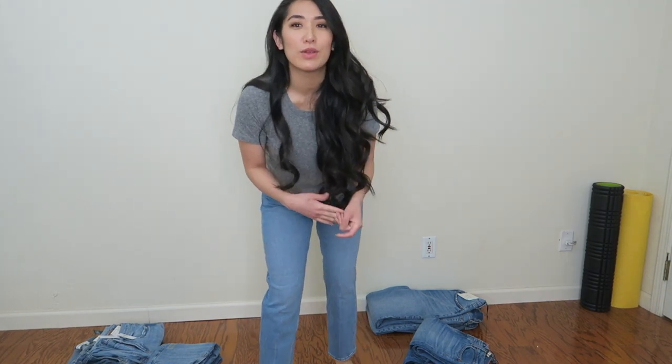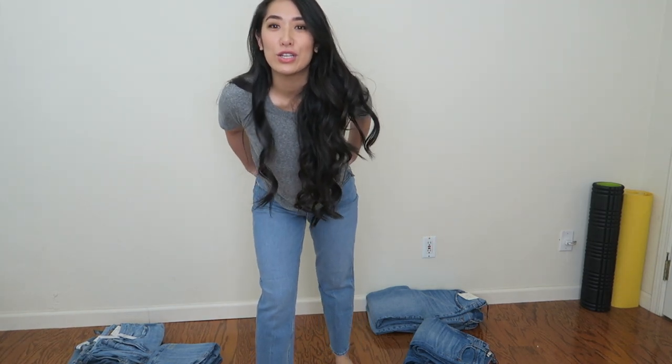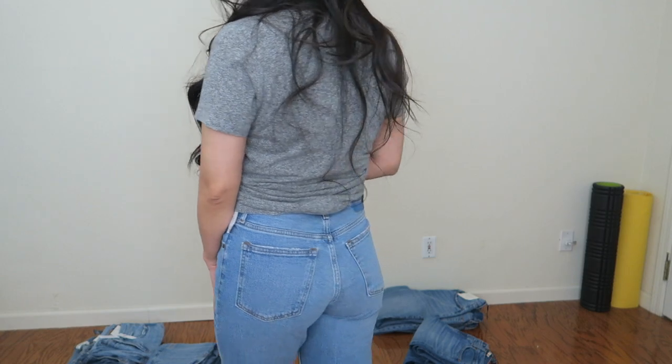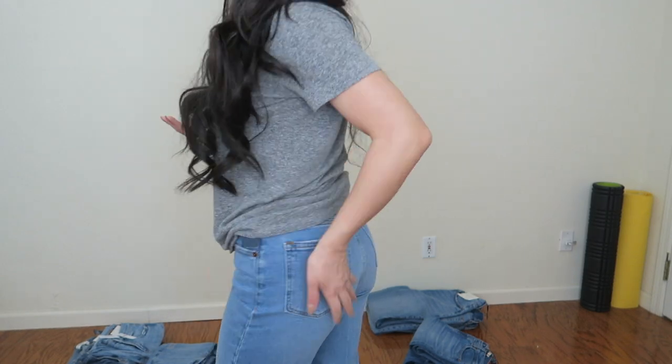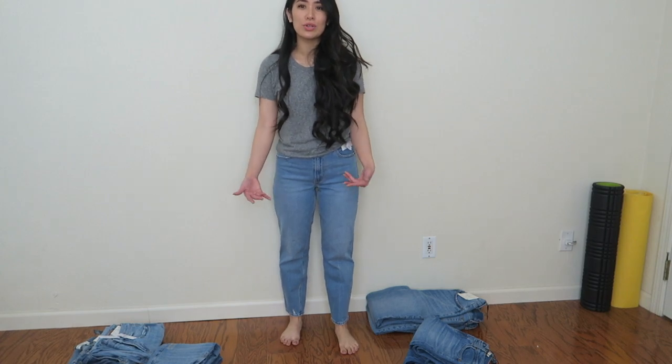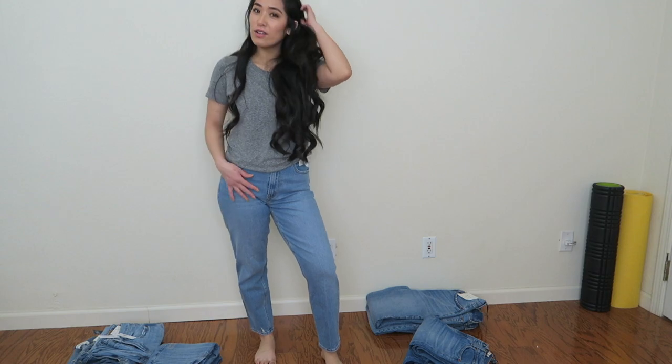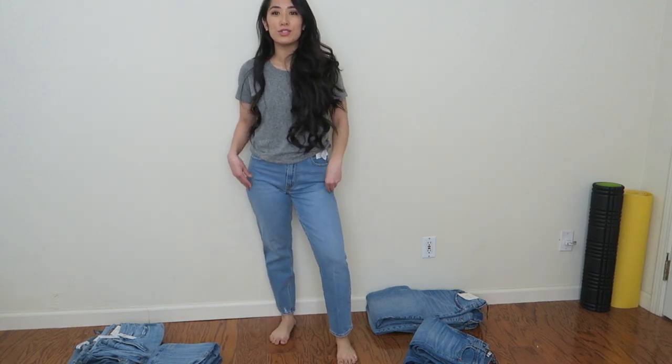One thing I've heard about mom jeans is they don't really flatter the butt that well, and I don't feel like these really do that — but I mean, I don't have much anyway. I'm going to see if they come in a shorter length to see if I like that better, but overall they're really nice and I'd recommend these too.